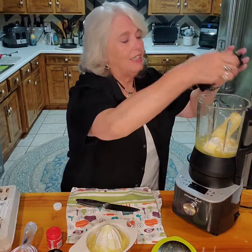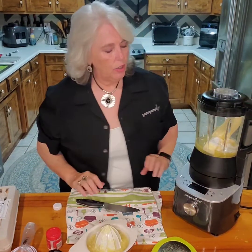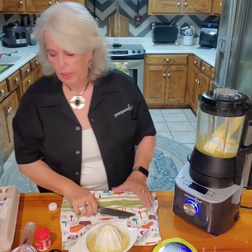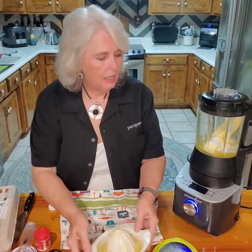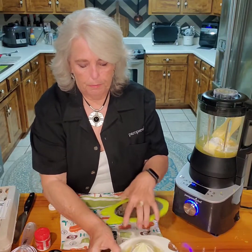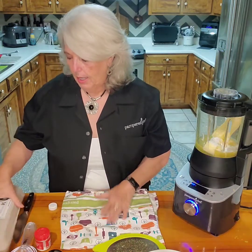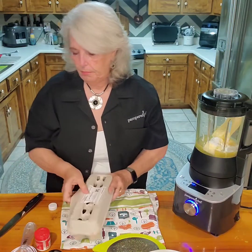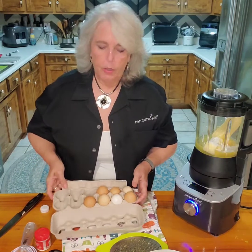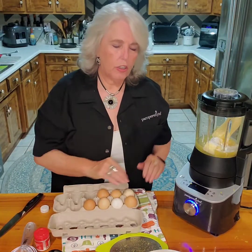We're going to turn this on and get it started — it's going to be hard to talk with this on, so let's just go ahead and get our eggs ready. We'll come back and do this just after it's finished cooking for a little bit.